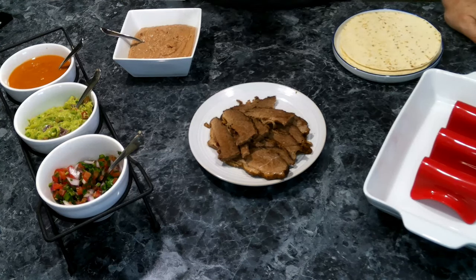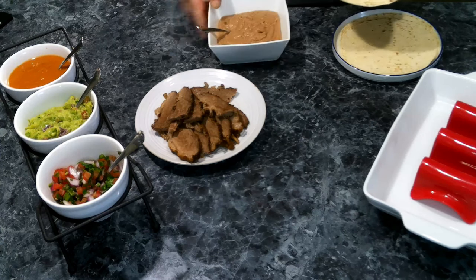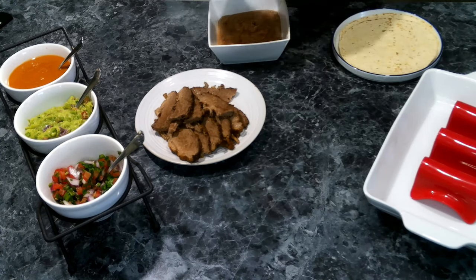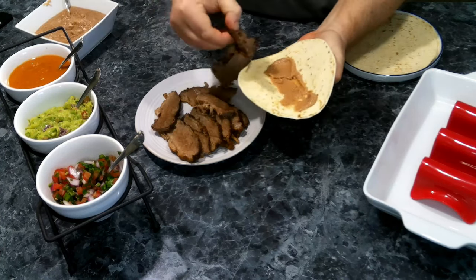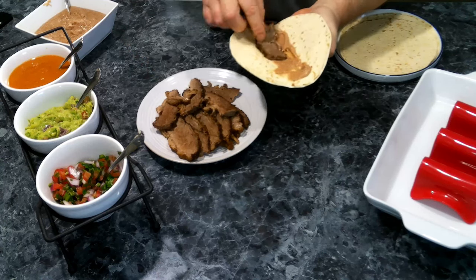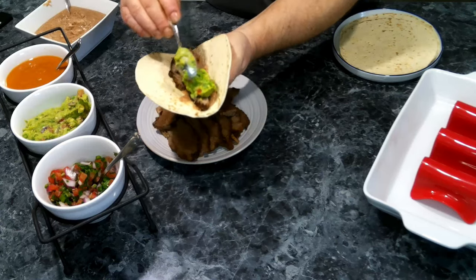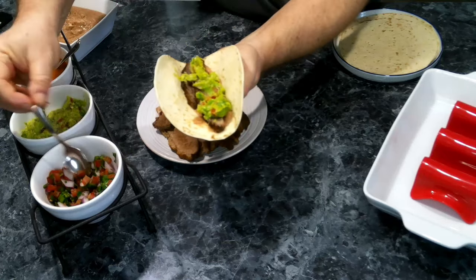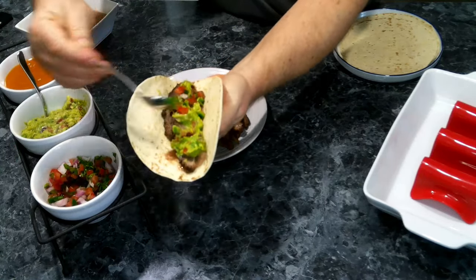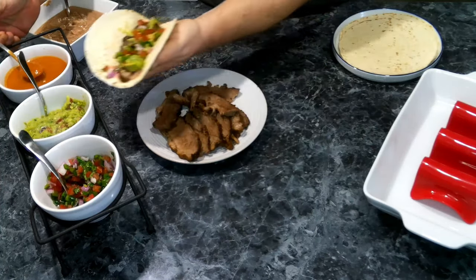If you want, you can use corn tortillas in place of flour — totally up to you. We're going to get our tortilla going, put a little bit of refried beans on the bottom, then a couple of pieces of our brisket, a little bit of guacamole, some pico de gallo, and a little bit of some homemade salsa.